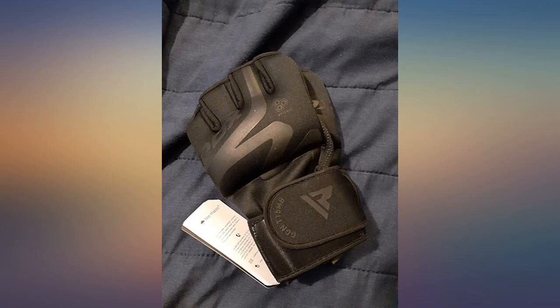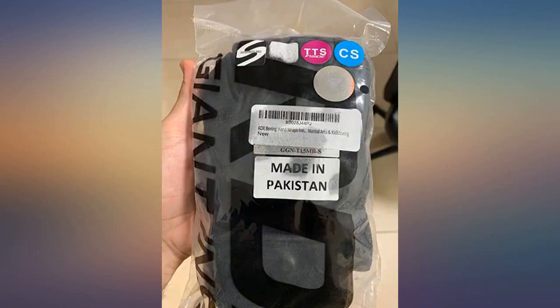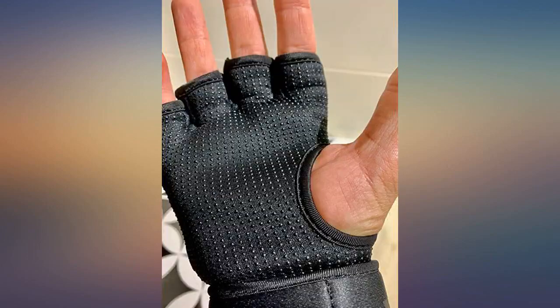The gloves are great quality — the padding is nice and thick, so if you're hitting something you hardly feel it. They do run a tiny bit on the small side, so I had to go one size up.